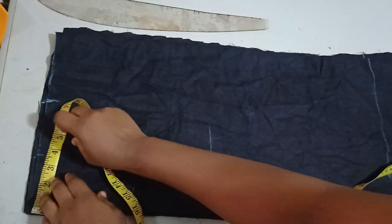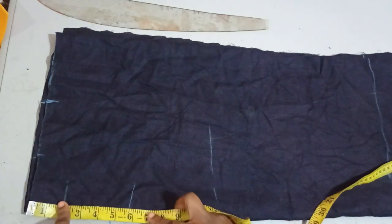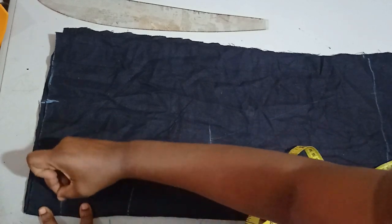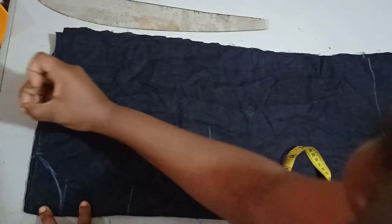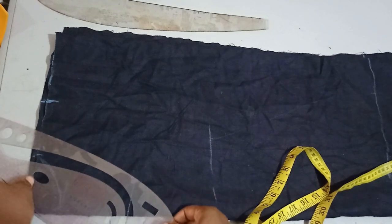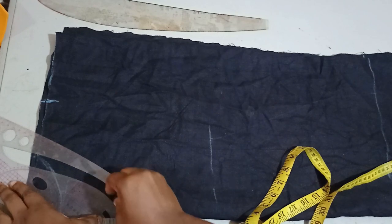For the neckline width I'm working with three and a half inches, and for the depth I'm using two inches for the front and six inches for the back. This is not constant — you just need to use whatever measurement you desire in your own case.